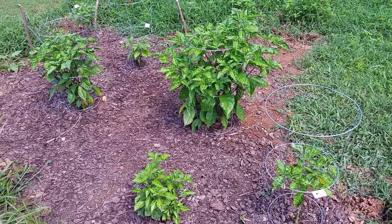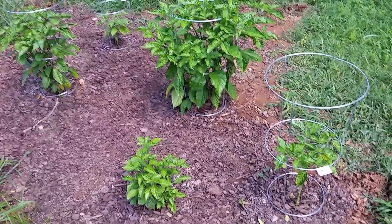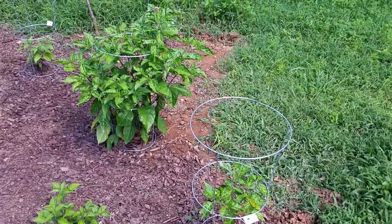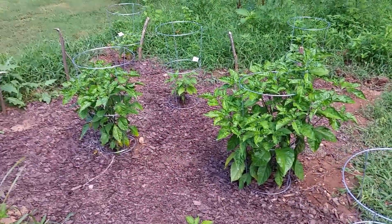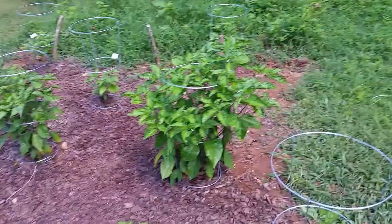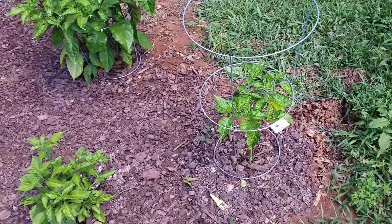Alright, here's a garden update. I just soaked myself down with mosquito repellent. I'm going to give this a try. Some of my plants didn't make it — I think I added too much fertilizer. But some of them seem to be okay with the fertilizer, so I added some new plants.